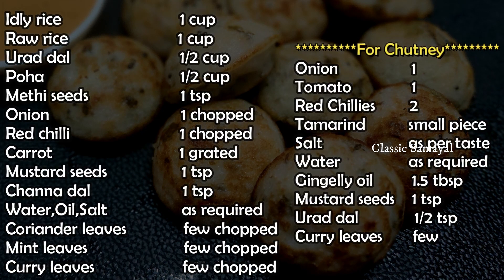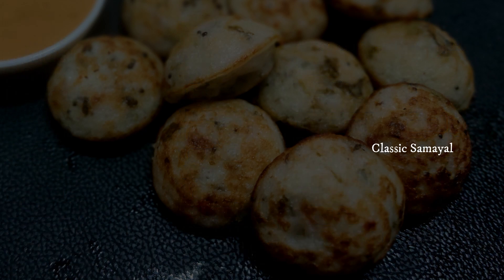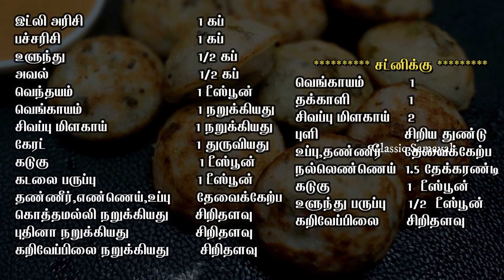We will use soda, yeast, and marino salt. We will use it very soft.